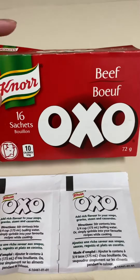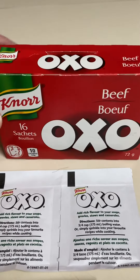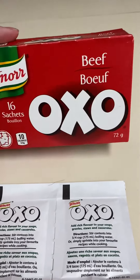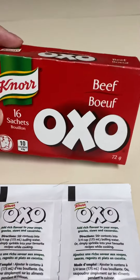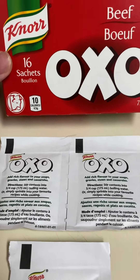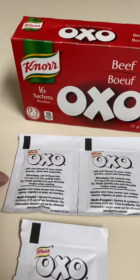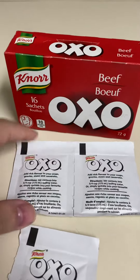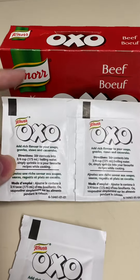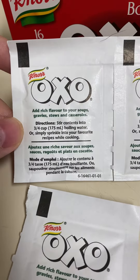Here we have Knorr OXO beef bouillon, 16 sachet packets. This has been around for a long time — I think it's one of Knorr's original products. They used to come in little cubes, chicken and beef, but now it comes in powdered sachets which are easier to dissolve in whatever you're making — rice, stew, anything like that. There are eight of these two-packs, 16 singles total.